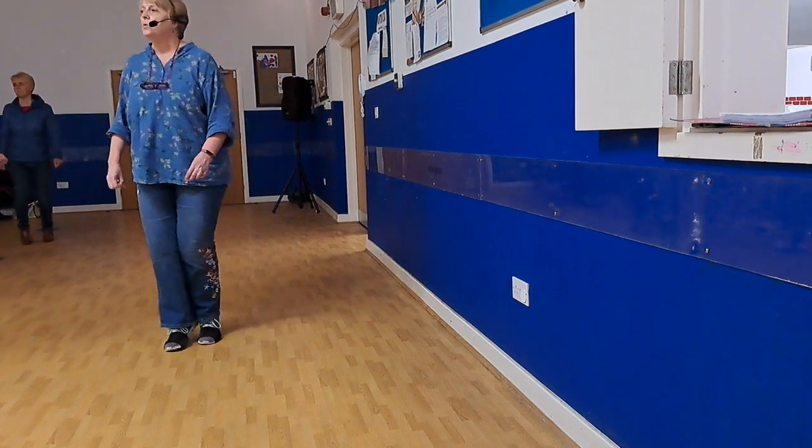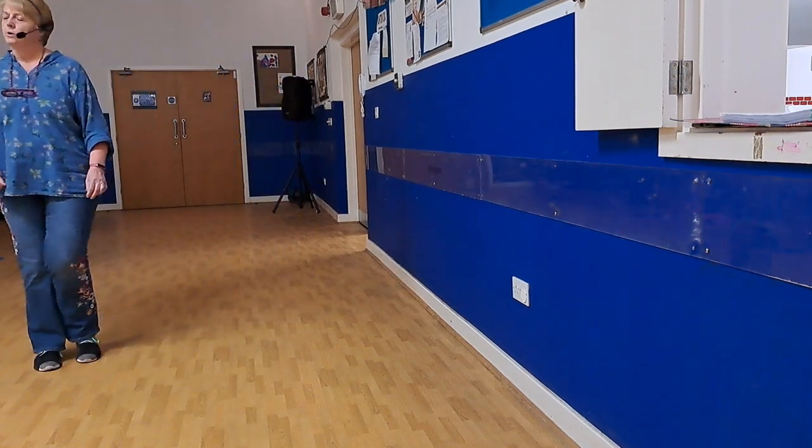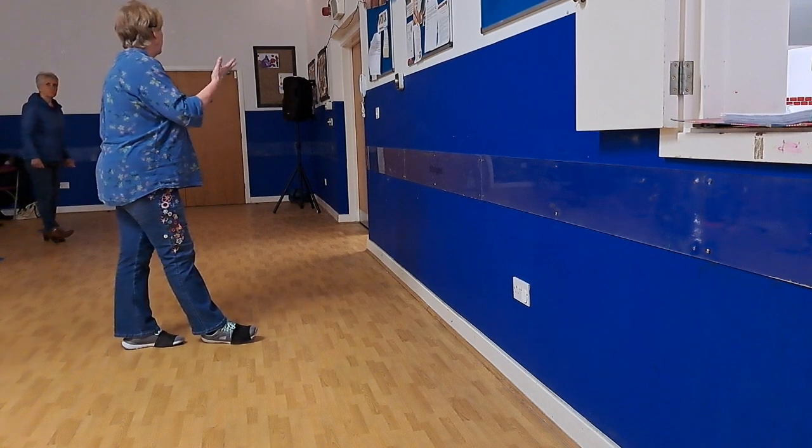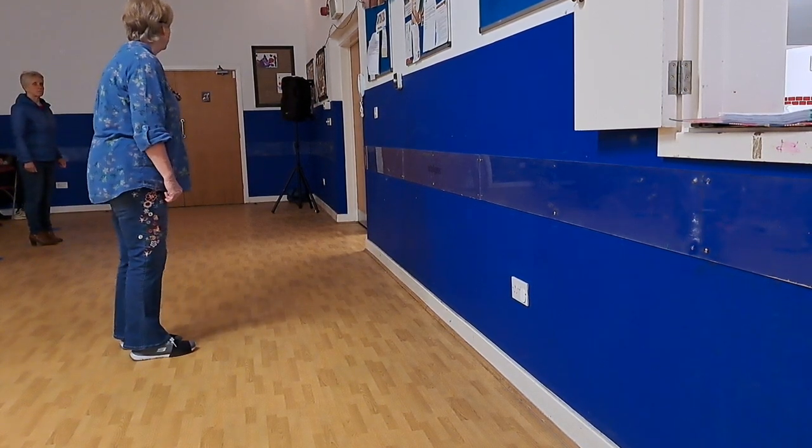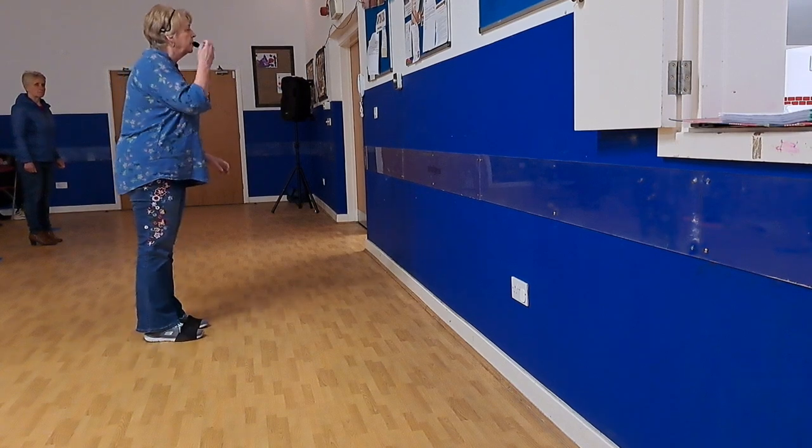Side, hold, side, hold, side, touch, quarter, touch. And we do more five, again, more five. We do touch. Just another V set, and start again.